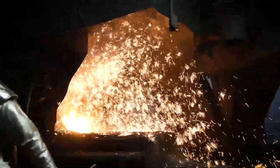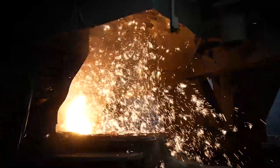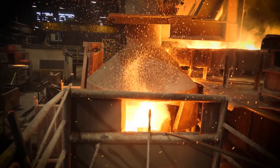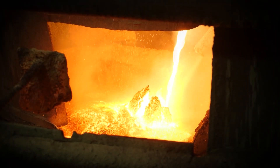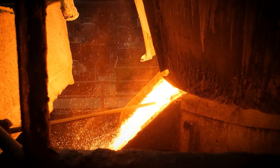2,800 degree molten iron flows out of the cupola and into a series of troughs and ladles. The desulfurization ladle removes some of the sulfur to bring it down to the levels needed to change the gray iron into ductile iron.